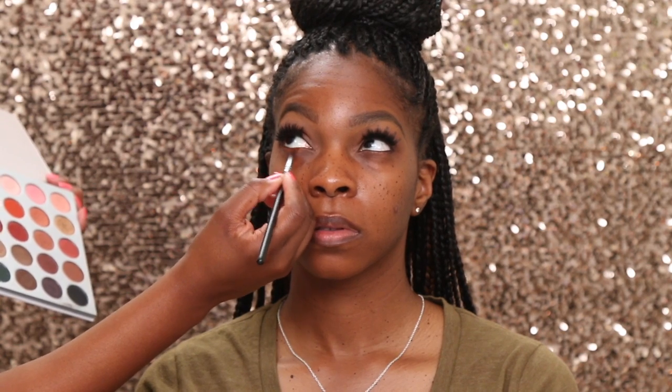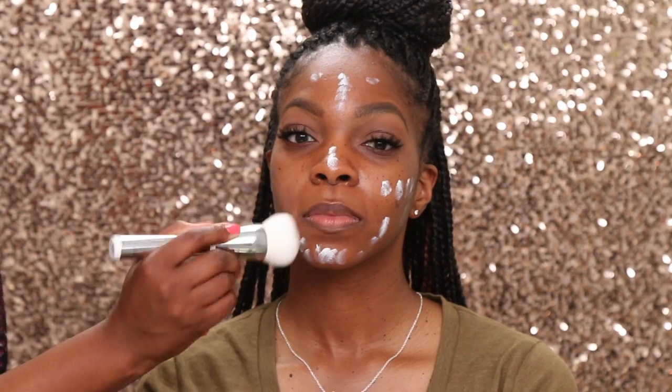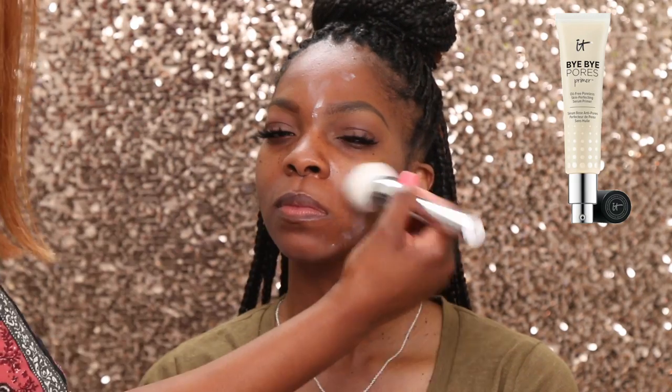Blending is key. We put a little liner in her waterline, and now we are using some of the same colors that we used on her eye in her lash line as well.